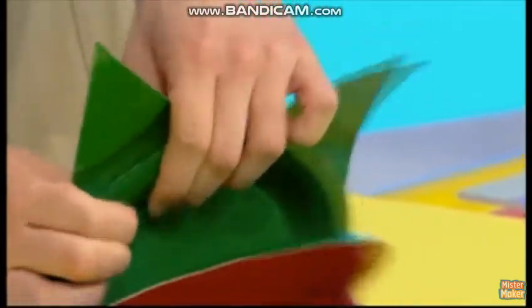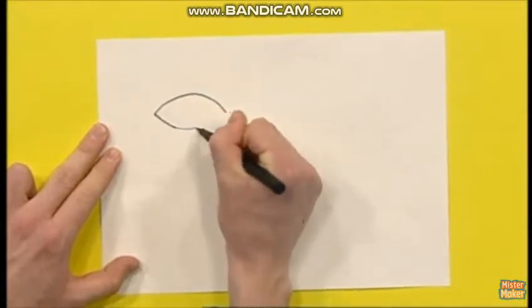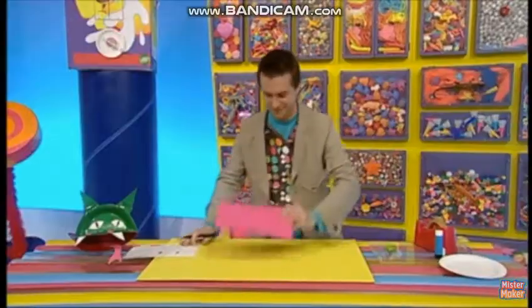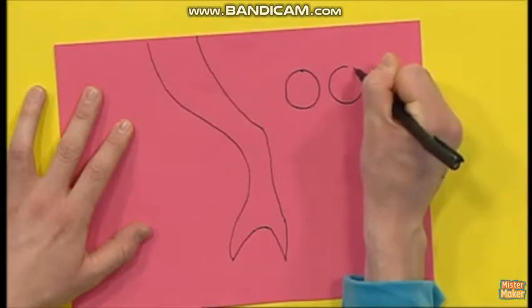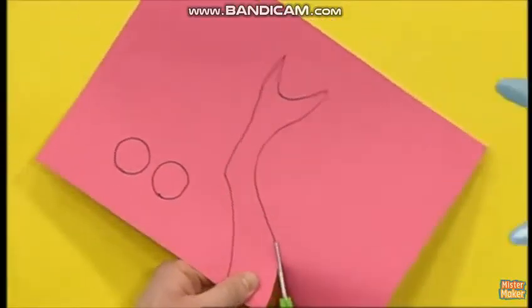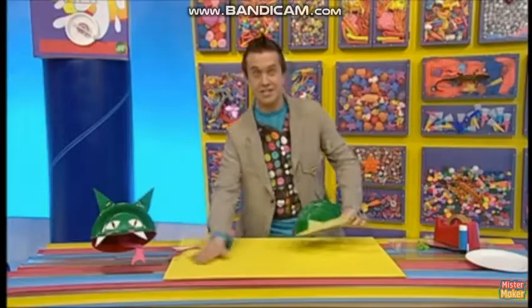And there's two. Now let's get our paper and draw two eyes and two teeth. Then take some pink or red paper and draw a long pointy tongue and two nostrils. Then cut all of your bits out very carefully.